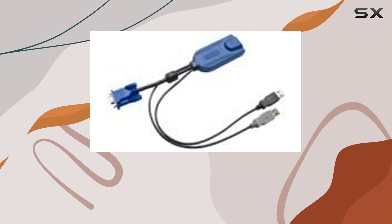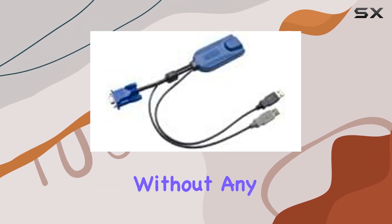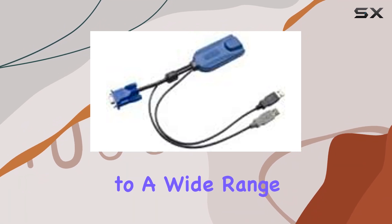One of the standout features of this cable is its compatibility. It works seamlessly with various KVM switches, ensuring that you can integrate it into your existing setup without any hassle. Plus, its ambidextrous design makes it suitable for both left- and right-handed users, catering to a wide range of preferences.